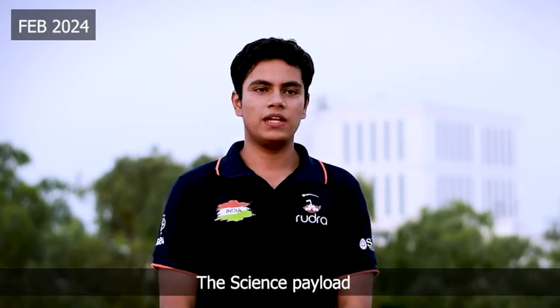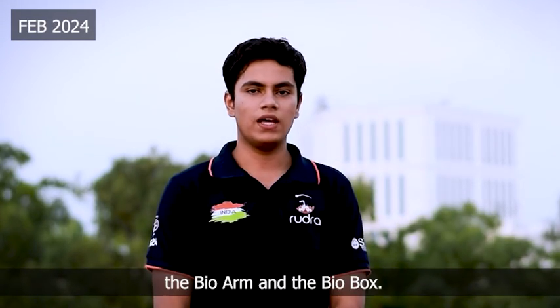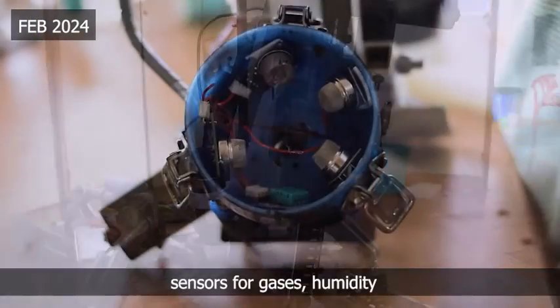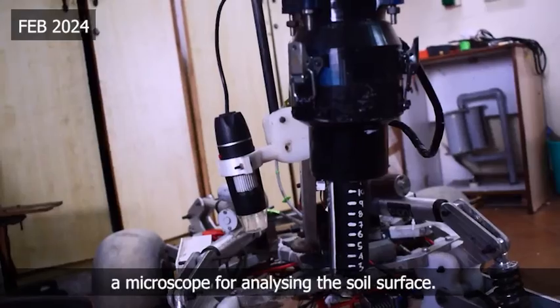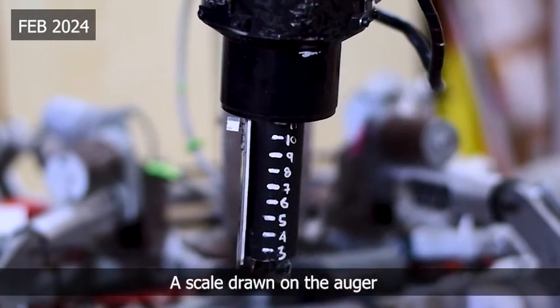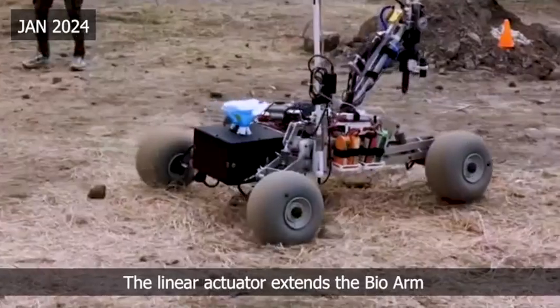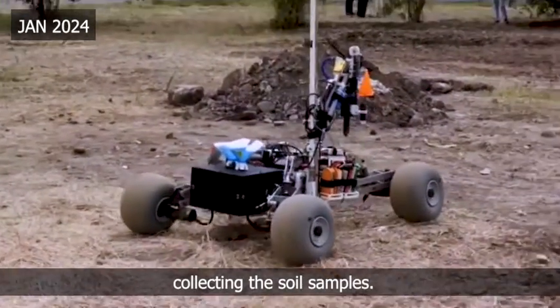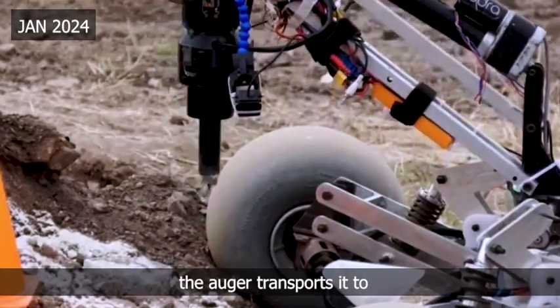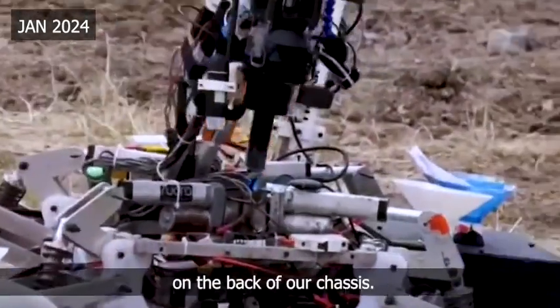The science payload consists of two main parts: the bioarm and the bio box. The bioarm is equipped with a linear actuator, an auger, sensors for gases, humidity and temperature, and a microscope for analyzing the soil surface. A scale drawn on the auger indicates the depth of soil. The linear actuator extends the bioarm, collecting the soil sample, and once we have gathered 10 grams of soil, the auger transports it to the bio box situated on the rear of the chassis.